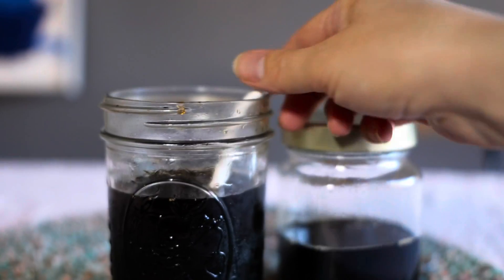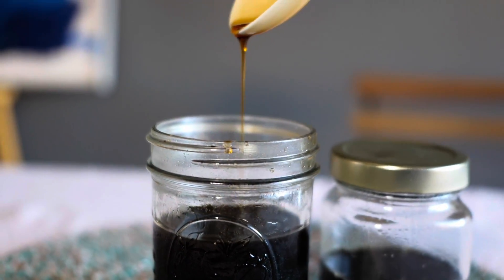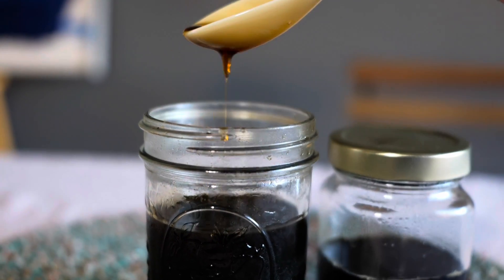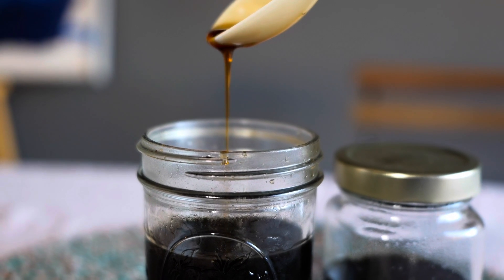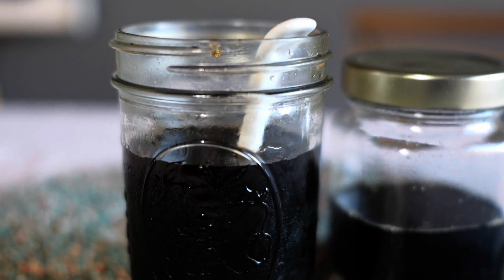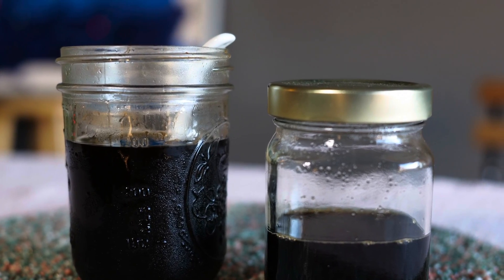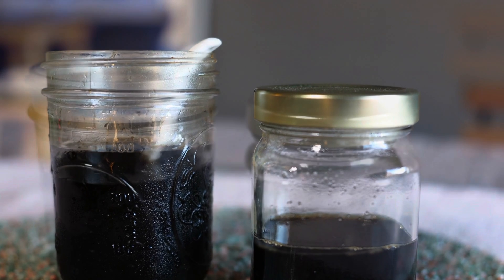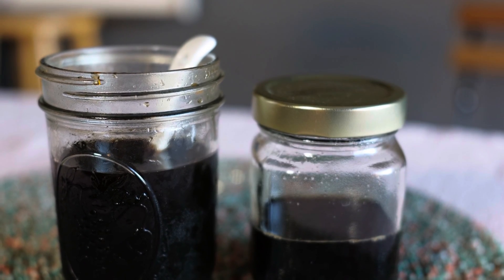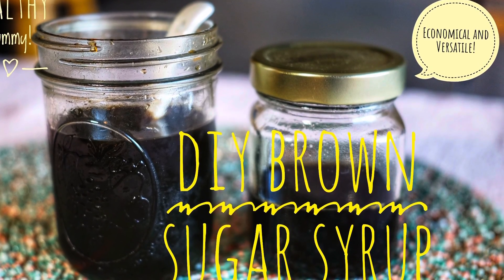What are you going to try this syrup on — waffles, pancakes, or other Japanese sweets like mochi? Let me know how you like the brown sugar syrup. Your reactions are my motivation to make another video. Please consider subscribing to my channel and give me a thumbs up. If you have your own channel, let me know — I will visit your channel as well. See you soon!